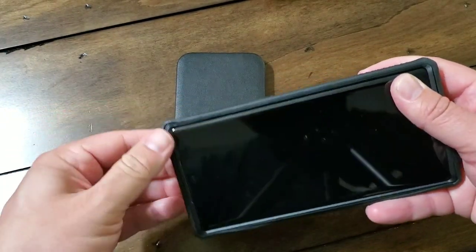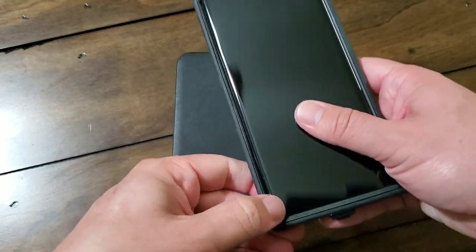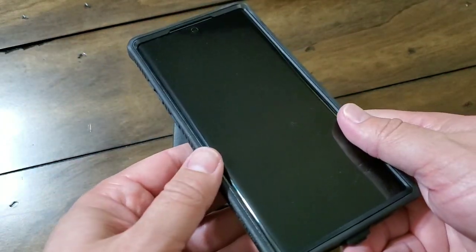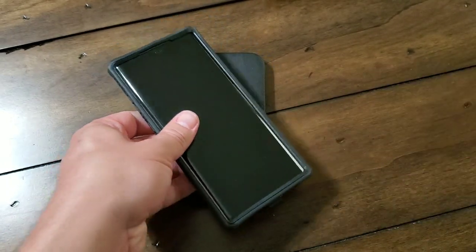This was the most difficult part of the whole thing — getting this sealed up properly. But once you get everything in there and sealed up properly, you can see that the design is top-notch.